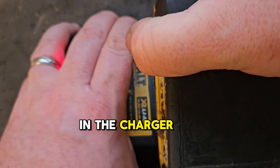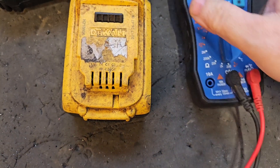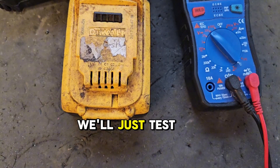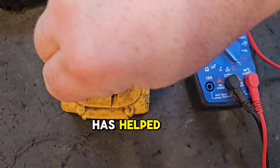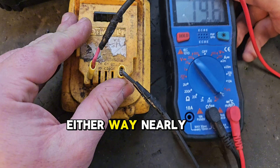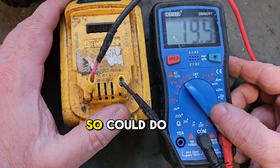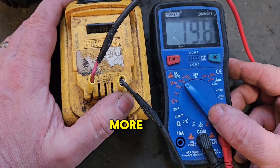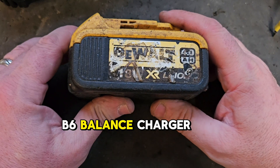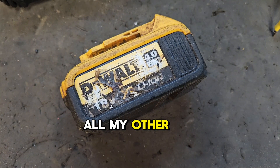We've got a solid red light in the charger. There's no battery indicator in this one because it's a rough battery, but that's not important - we'll just test the voltage to see if that has helped balance this battery. It's brought it back from the dead either way. Nearly 19.9 volts. We could do with it being balanced a little more, but we can see the benefit of that B6 balance charger. If you like this video please give it a thumbs up and check out my channel for all my other videos.